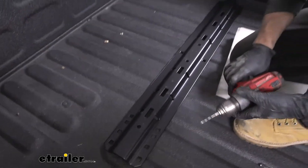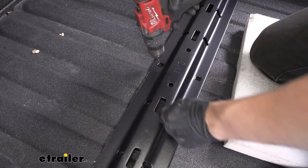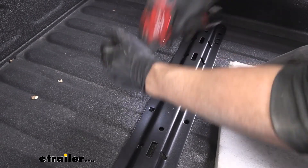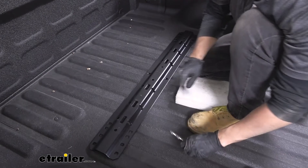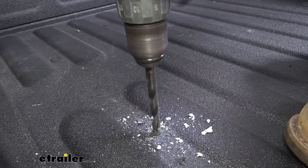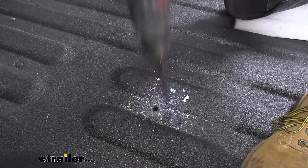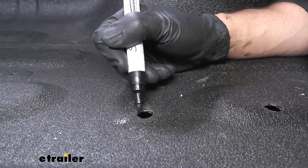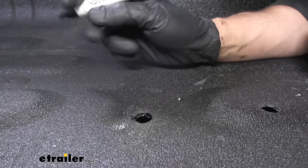Now we're going to have one more hole we're going to have to drill — that's going to be the center hole closest to the cab. Just make sure we get in the center of the hole as best as possible, then drill that all the way through. Now we're going to remove this rail, take a 9/16-inch drill bit, and enlarge all of our holes to their final size. Once we have our holes drilled, we want to come back with any sort of paint — a paint marker or a rattle can of paint — just make sure we cover that bare metal so we don't have any issues with rust.